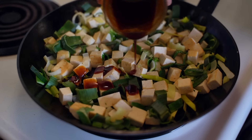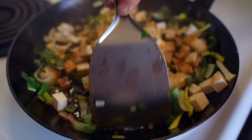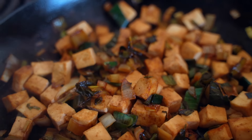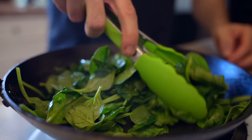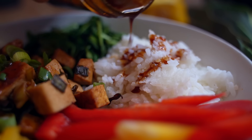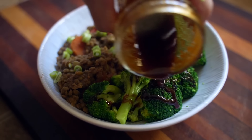There are obviously a ton of different things you can have this sauce with, but a few of my favorite ways are with some sautéed tofu. Here I've got some cubed tofu and some leeks, just adding the sauce on top and sautéing it in that — perfect. It's also great on greens; here I have some spinach wilting down with a little drizzle of this sauce. You could even have it on rice instead of plain soy sauce, and it's also great on steamed vegetables like this broccoli.